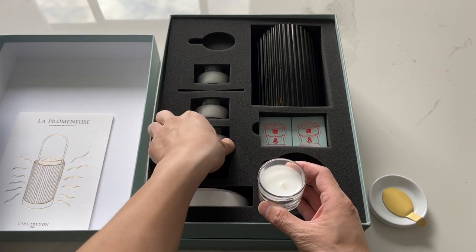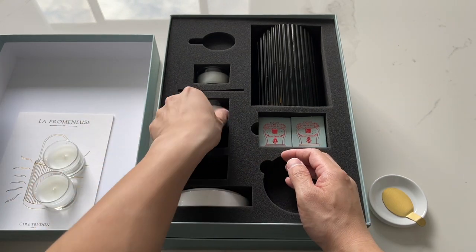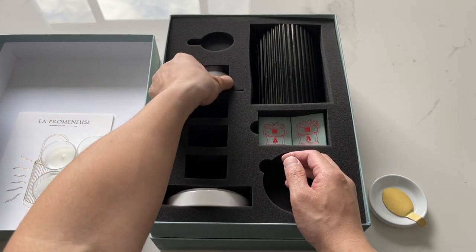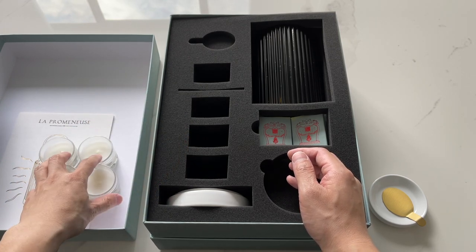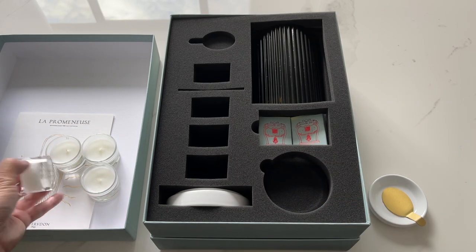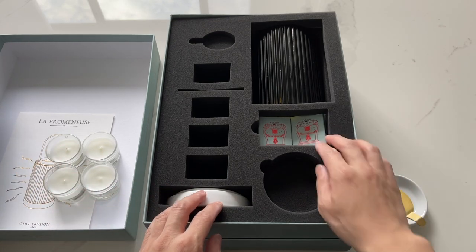These are not scented — they're just pretty regular candles in glass containers. What I plan to do is probably get LED lights to use it as a nightlight of sorts, but you can probably just get regular tea light candles to refresh it.